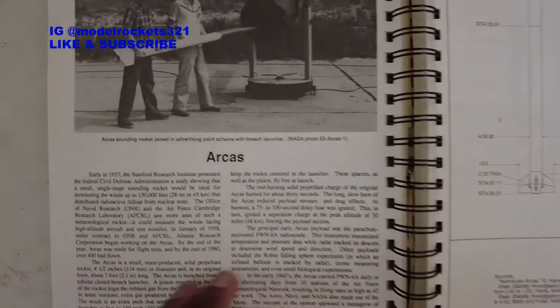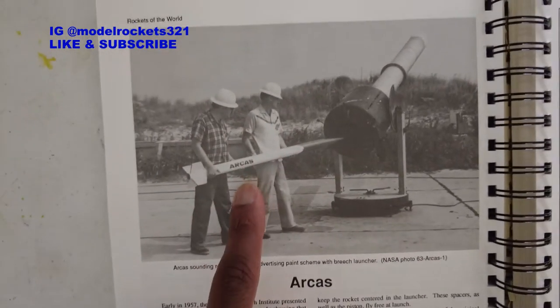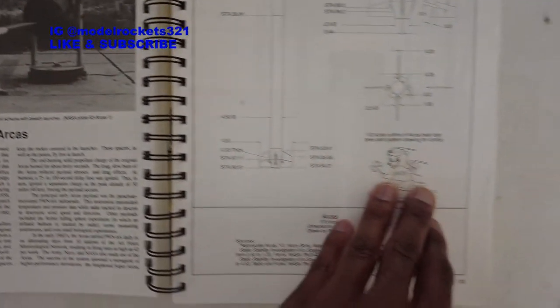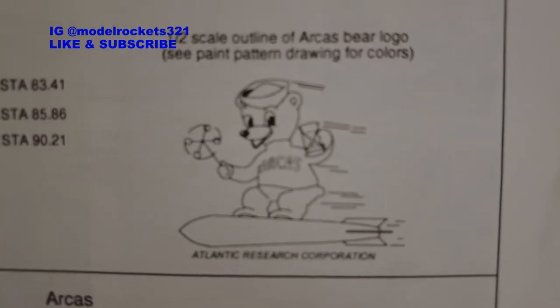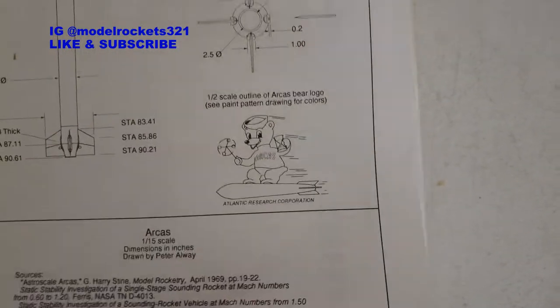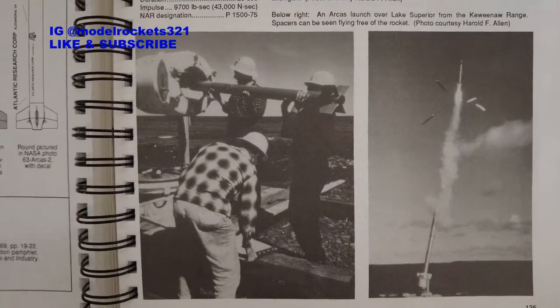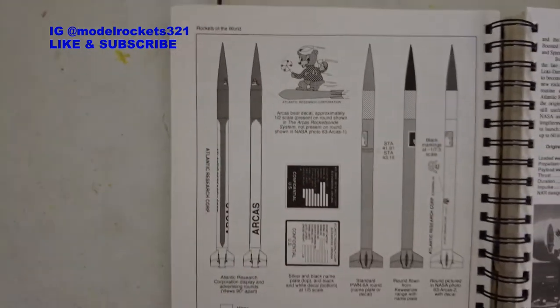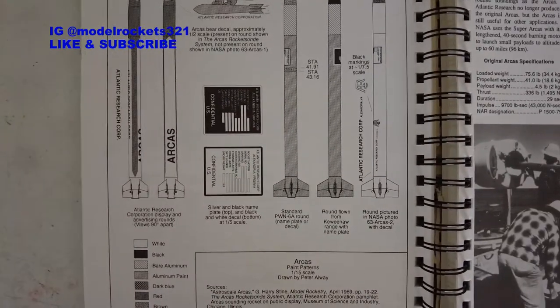For scaling, there's the Arcus. I love the Arcus - I have the Aerotech Arcus. Here's the real version; it launches from a tube called a reach launcher. We have the Atlantic Research Corporation logo or cartoon so you can scale and put it on your model. He doesn't show where it goes though - actually, wait, yes he does: it goes right there on the nose cone. Sorry about that, Mr. Alway.